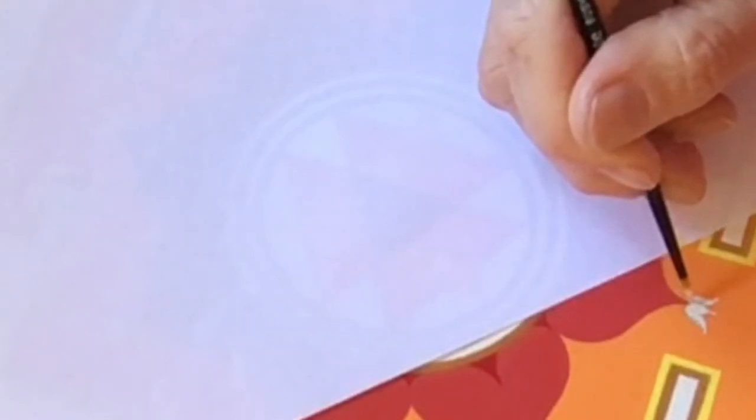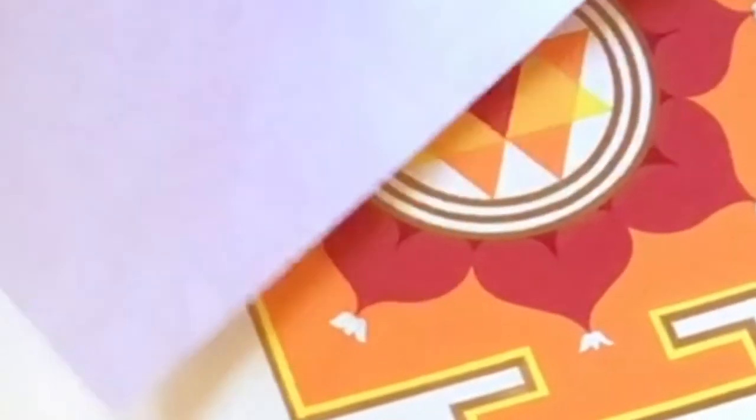Maybe even just do a few little creases at the bottom of the petals.